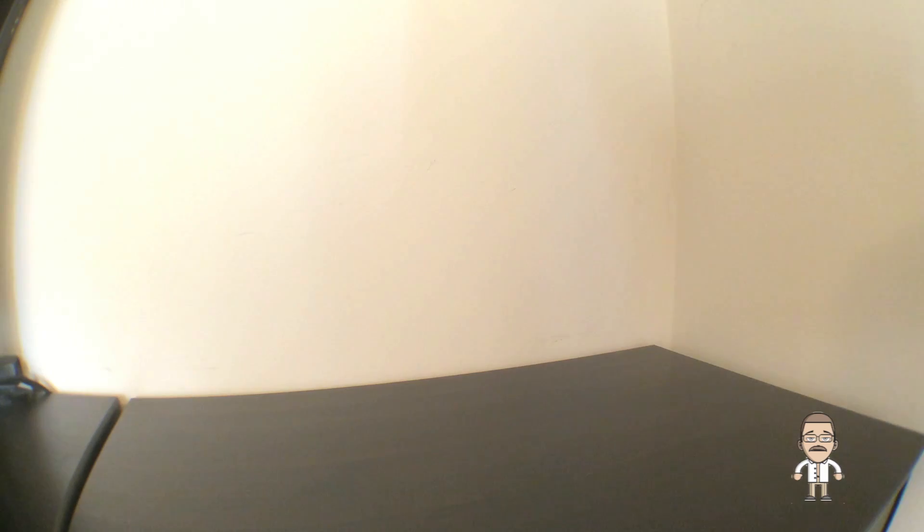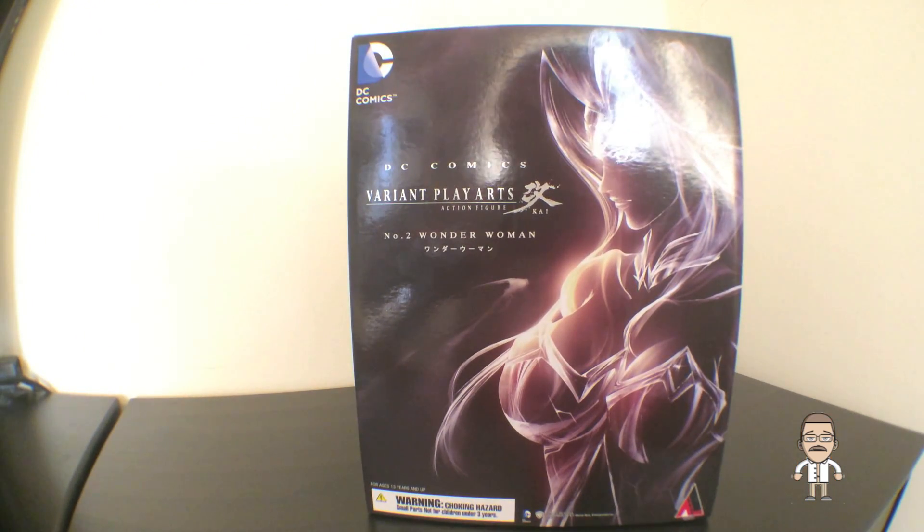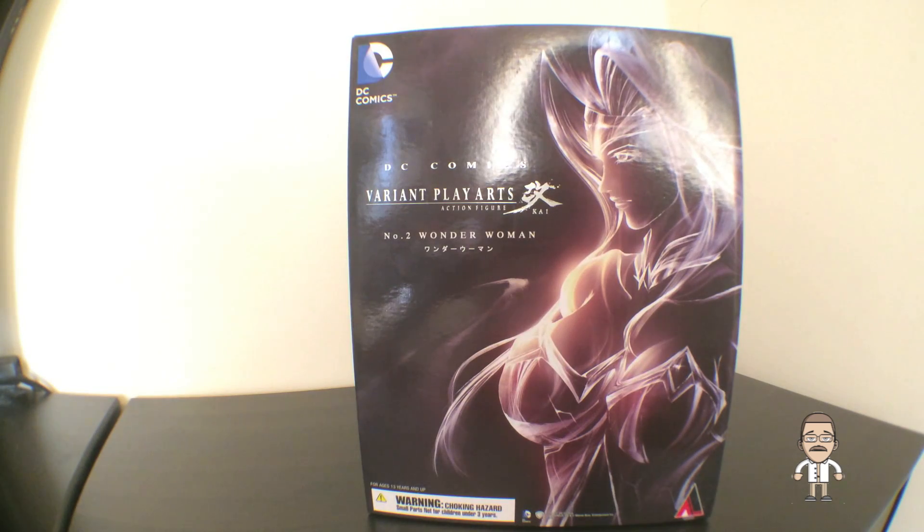Without further ado, let's check this thing out. It is the amazing and brand-new, just-released DC Comics Variant of Wonder Woman by Play Arts Kai, that we just scooped up at the Action Figure Expo from our amazing friend over at SuperPowerCollectibles.com, who are always on the ball and always have the newest collectibles, including this awesome action figure.